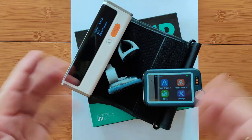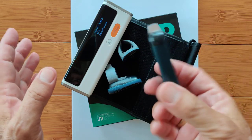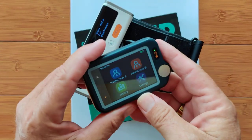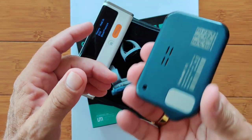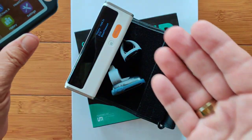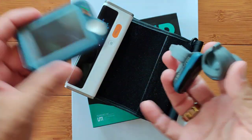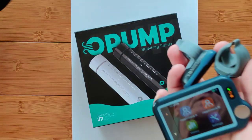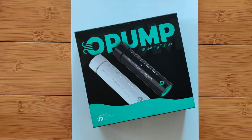Greetings and welcome back to SmartWatchTicks.com. We got all kinds of goodies here from the same company, WellU. GoWellU.com has got some of the best heart health measuring capabilities — blood pressure, blood oxygen — and inside this box, something completely new from these guys: it's the O-Pump.